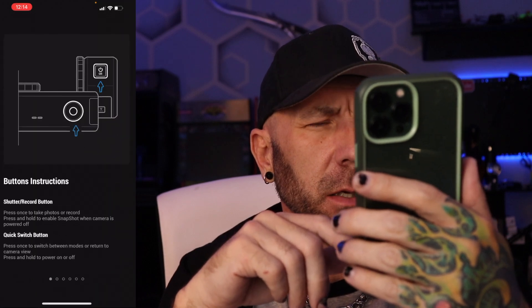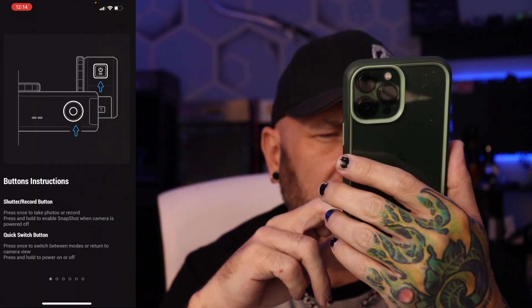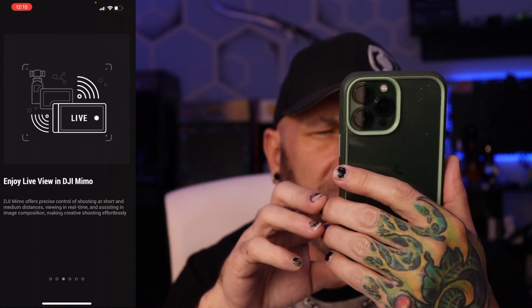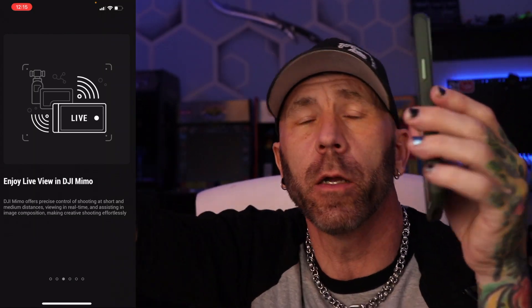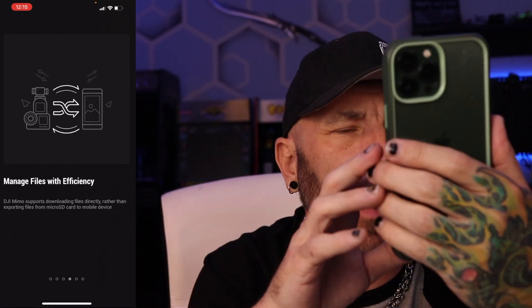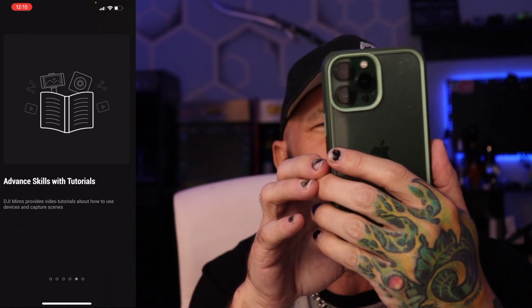Activation success — get started. It does a tutorial on the app showing what the buttons do: the record button, quick switch button, screen gestures. You can enjoy live view in DJI Mimo — so if you set the camera way over there, you can watch what it's doing from way over here. It also lets you manage files and access fan skills with tutorials.